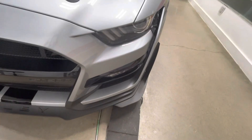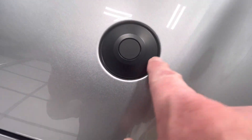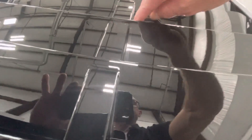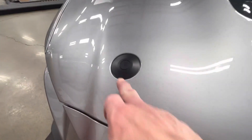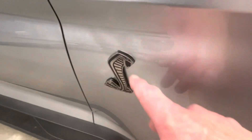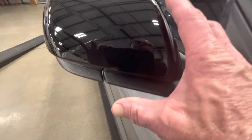Coming around over here, all this stuff is getting wrapped in. All the stripes wrap in perfectly, this whole piece gets covered. We've got a little trim here to handle. The fenders, the hood, everything goes in nice. The bumper all goes in nicely. The cobras come off so we don't have any lines around them.